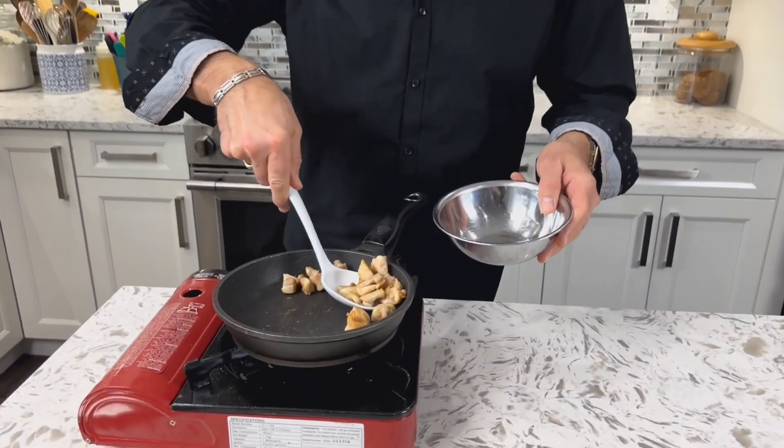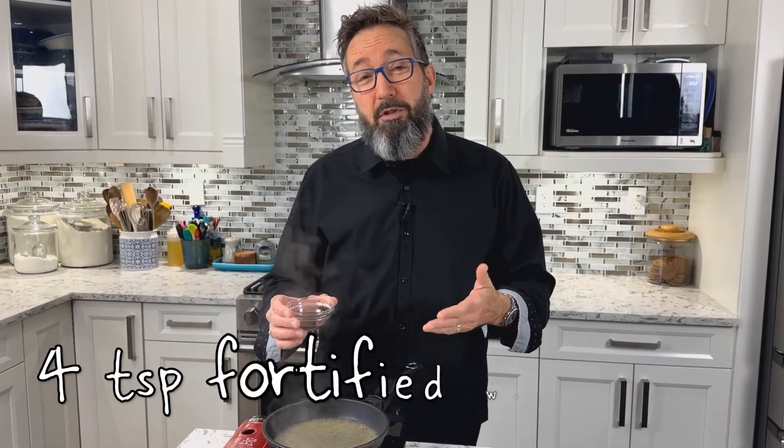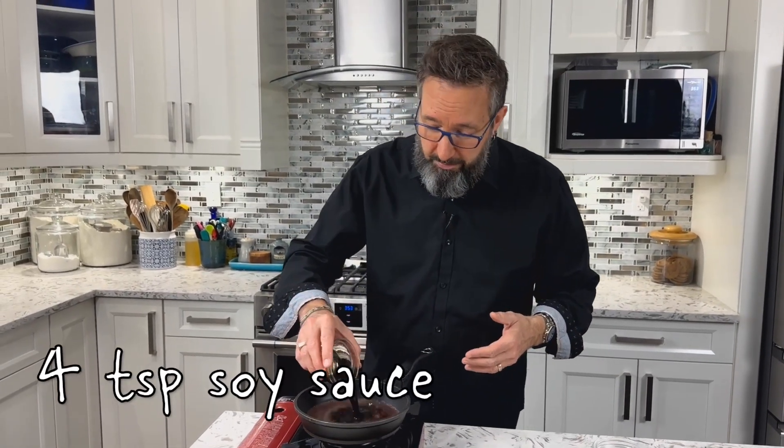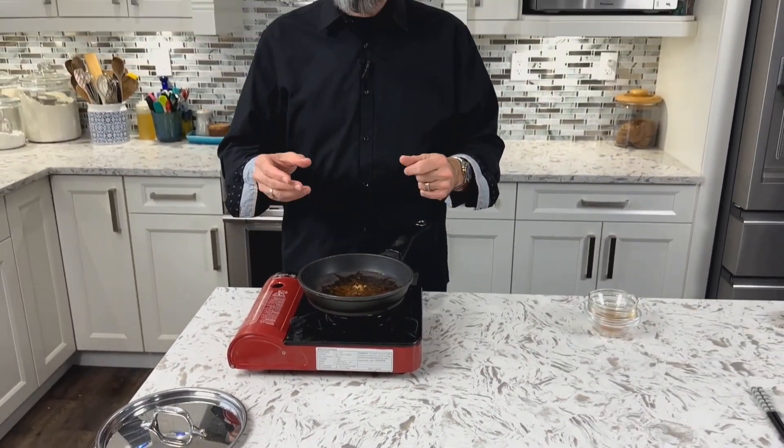Once the chicken is done, turn your heat to medium and remove the chicken and reserve it. To the pan on medium heat, we're going to use five tablespoons of chicken broth, four teaspoons of fortified wine or sherry, and four teaspoons of soy sauce. The soy sauce is traditional and always used. Normally in Oyakodon they would use mirin, which is a Japanese rice wine with a higher sugar content and lower alcohol content — instead of that I use the fortified wine. Usually dashi is used for the broth, which is a Japanese stock; instead we're using chicken broth. If you have bonito flakes on hand from visiting an Asian supermarket, you can add a pinch to give it more umami flavor — that part's not necessary, but it's an option.